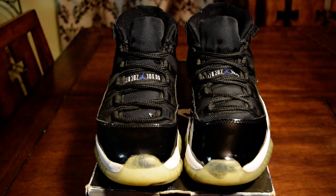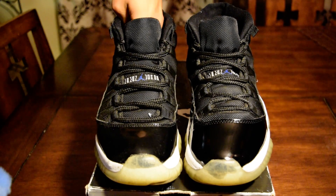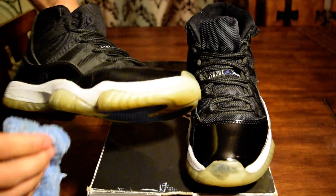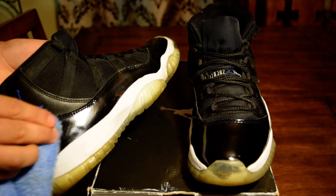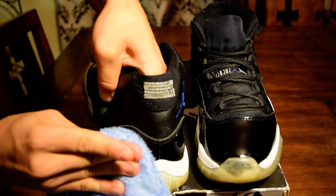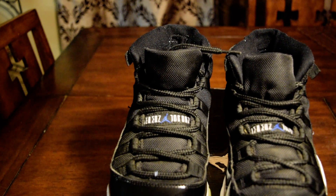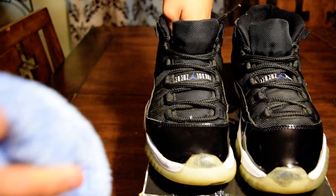Basically what you're gonna do first is get the shoe and just give it a quick wipe down with the damp rag. What you're doing here is pretty much just removing any dirt or residue on the shoe. It's a quick little step — you want to get all the pant leather cleaned up.